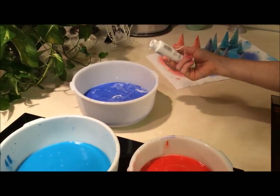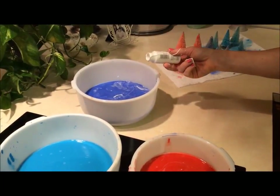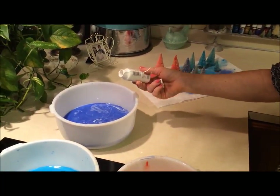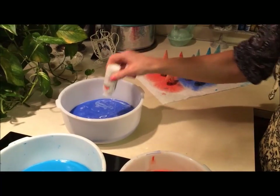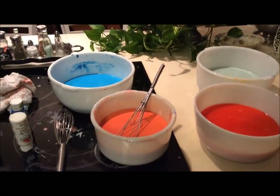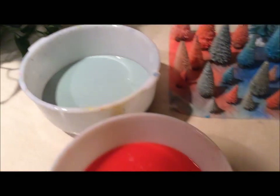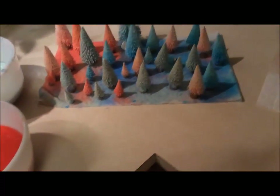The bottle brush trees came out a little darker — kind of primary colors — and I want them to be a little more muted, a little more vintage, so I'm adding some white to tone down the colors. Here are the new colors — a little more muted with the white. I've dyed these bottle brush trees and they're a little softer.